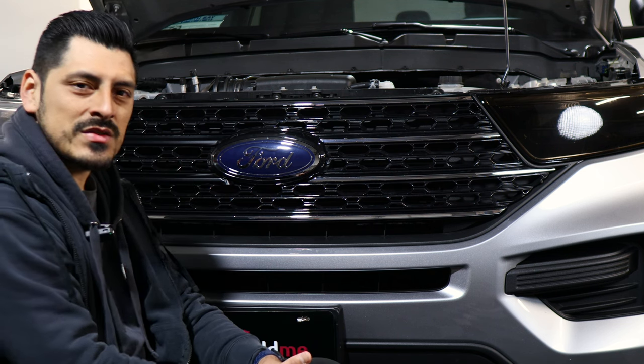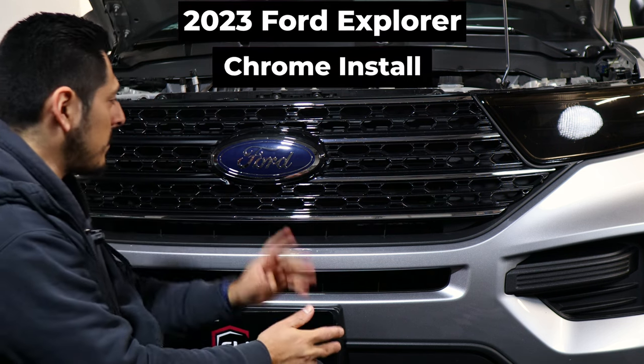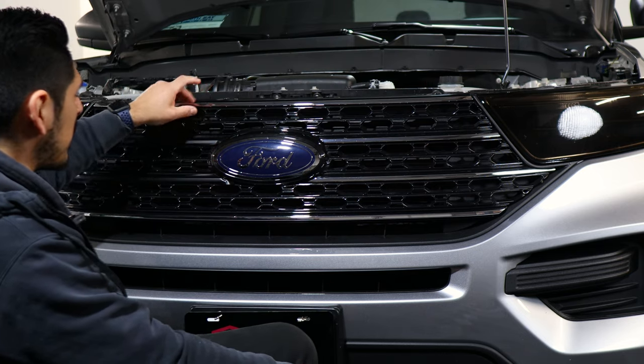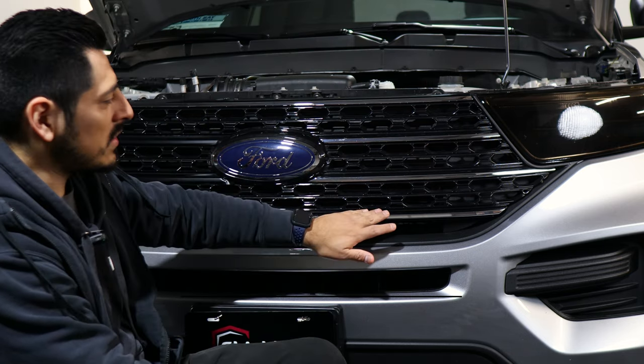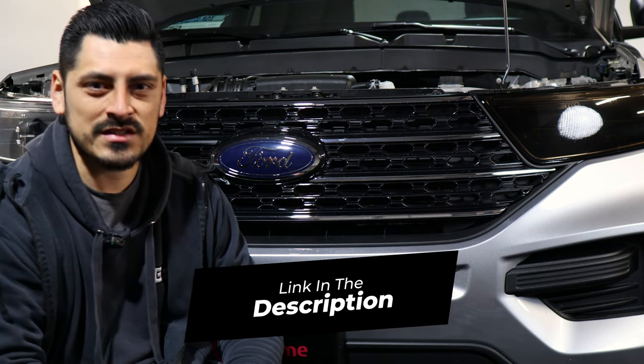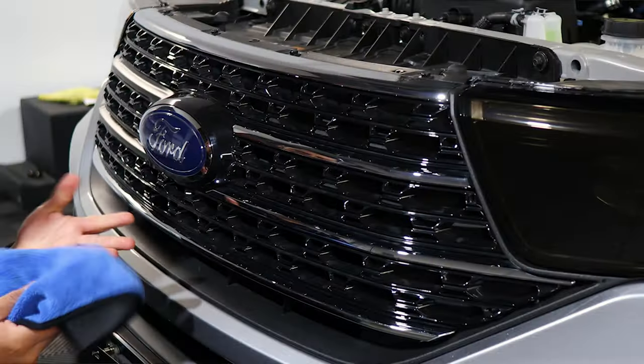Hello everyone, welcome back to another installation video. Today we have a 2023 Ford Explorer and I'm going to show you guys how to go about installing the chrome deletes for this vehicle. The link for the product will be down in the description below. With that being said, let's get started with the installation video.